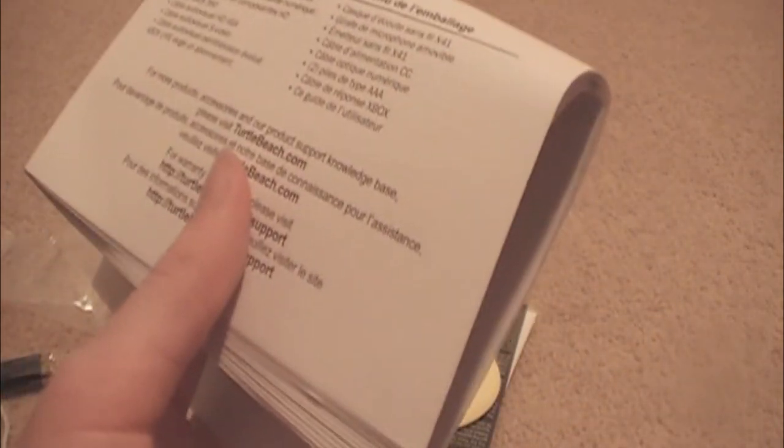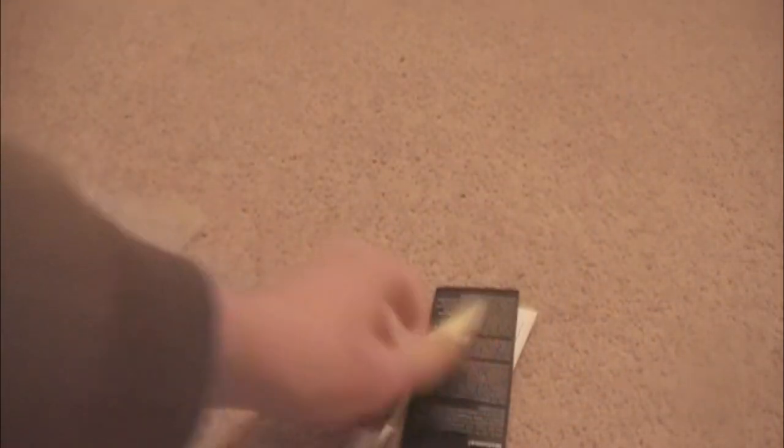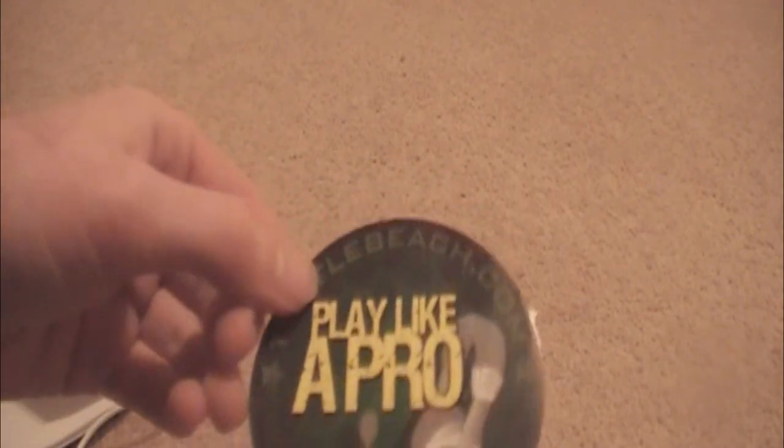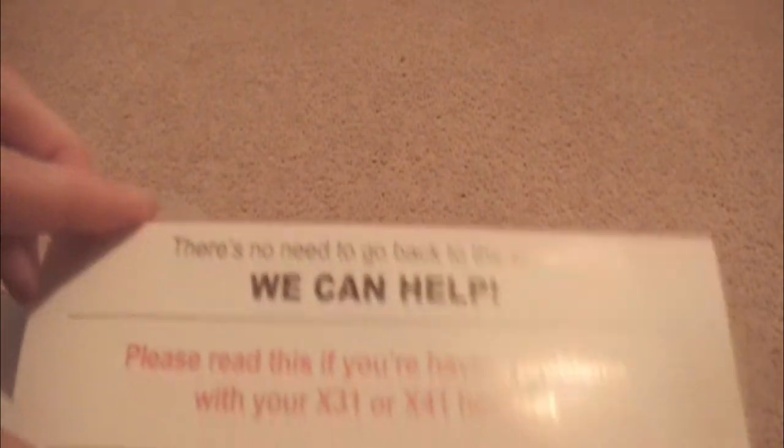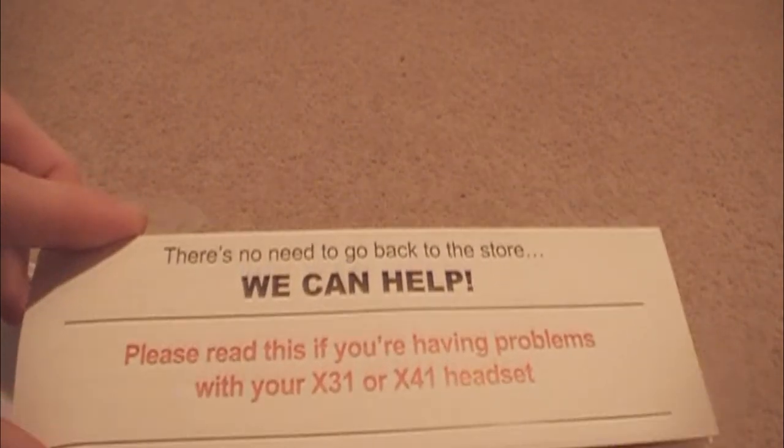There's a user guide, just in case you have no idea what you bought and want to learn how to set it up. You get a sticker — it's the X4s sticker, so I don't know why they put this with the X41. And this is a warranty thing, because it says we can help with your problems for the X81 and the X41.